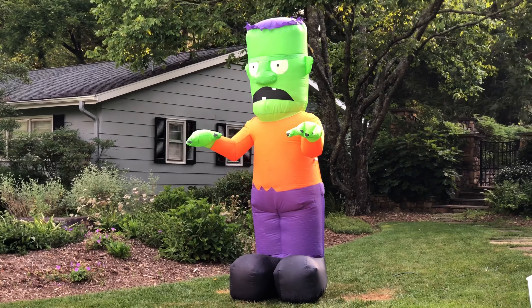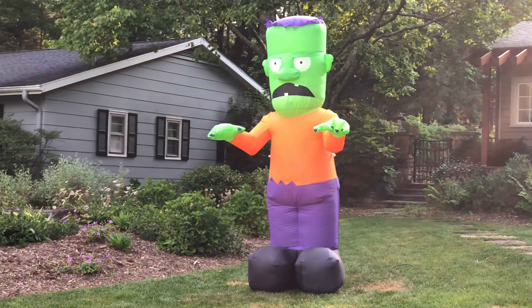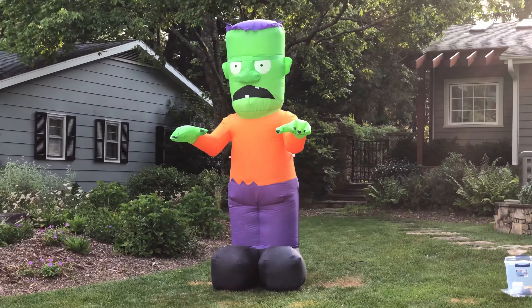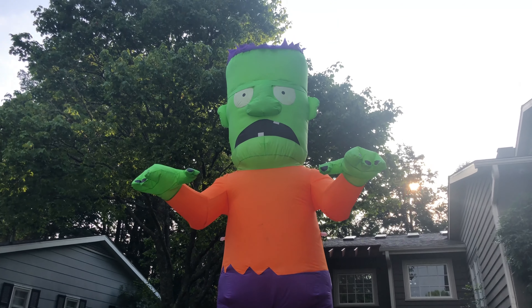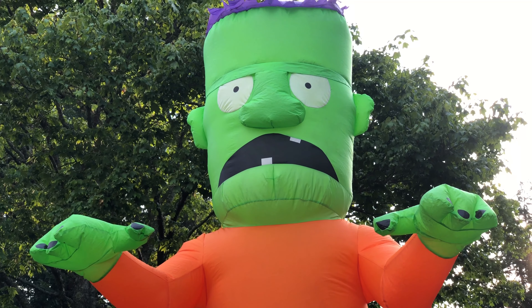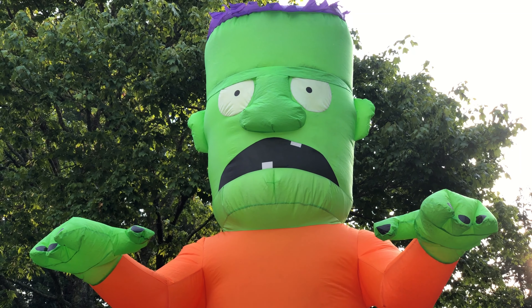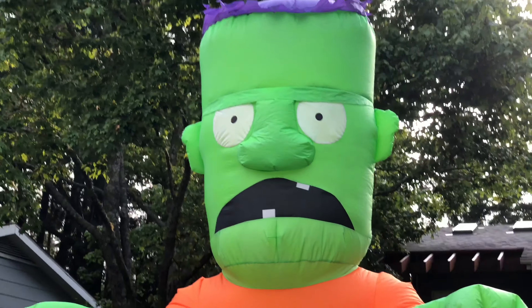Here's me standing in the road, zoomed in on my camera — this is a really good shot. I apologize for the sun; it's glaring a little bit, especially in this shot. It looks really good. I do like this inflatable — the fact that it doesn't have a base fan sucks, but it's still a good design.